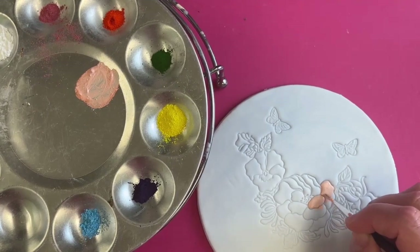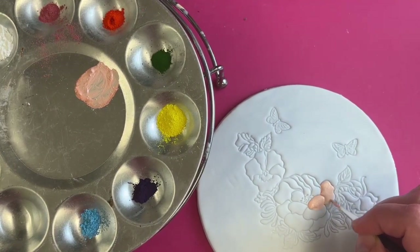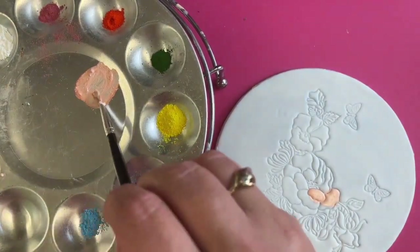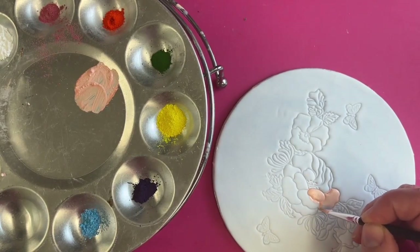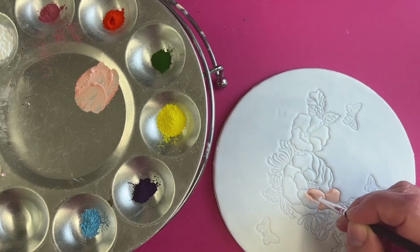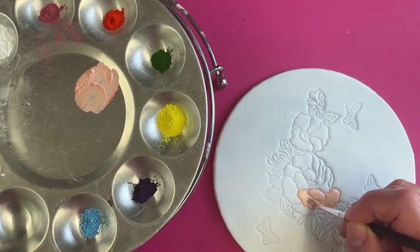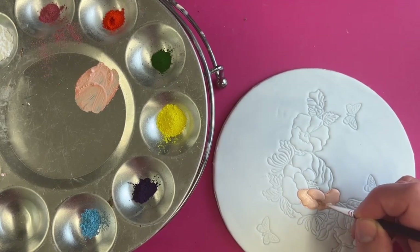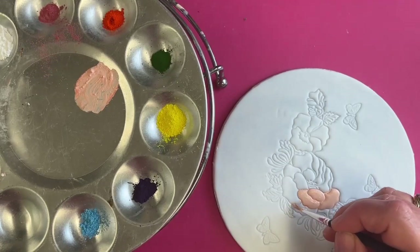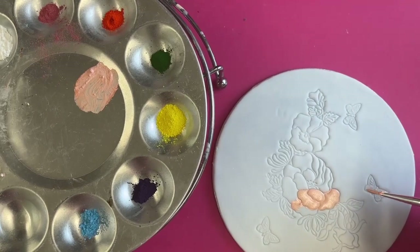I just thought we'd try a peach color for the center instead of pink. I keep getting told off for doing pink by Kelly, so I'm trying to do peach — it makes a bit of a change. All the petals are marked out for you, so you're not making it up — it's painting by numbers, but with cake. It's quite a nice way to do this really.